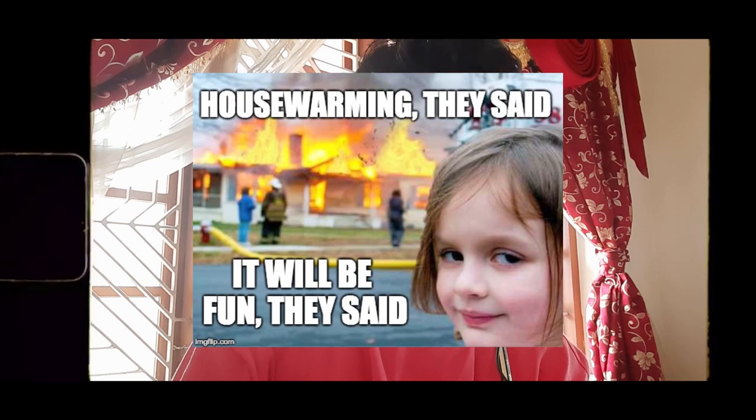Yo, what's up guys, your boy here. Apologies for this ugly filter cause the lighting in my room sucks — the tube light went out two days ago. This house and me share approximately the same age; the house warming took place when I was in my mom's tummy. Anyway, getting back to the video, I'm so pissed right now.